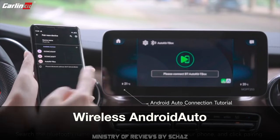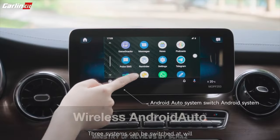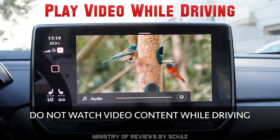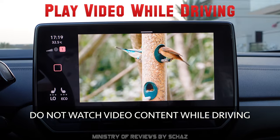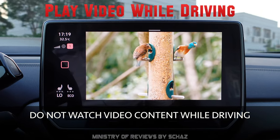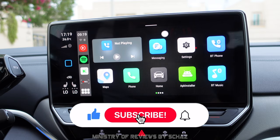This device also has wireless Android Auto. You don't need an Android mobile today, but you just follow the same steps — go to Bluetooth on your Samsung mobile, pair the device, and you'll see the Android Auto home page. The device also has a video-in-motion functionality so you can play video content while driving. I don't recommend the driver watches it as it's dangerous, but the functionality is there.